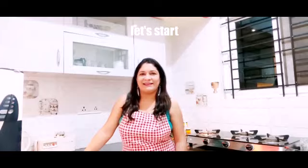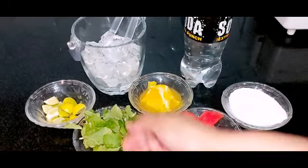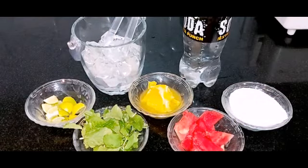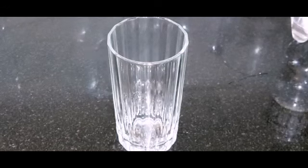Here are the ingredients: powdered sugar, watermelon, orange, pudina leaves, lemon, and soda. First of all, we are going to make the virgin mojito.